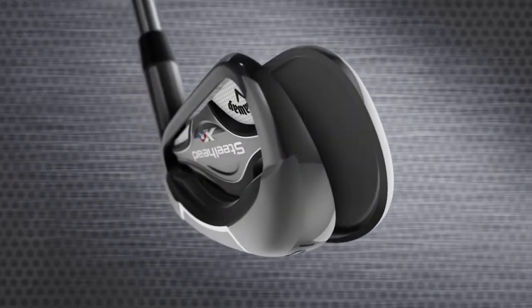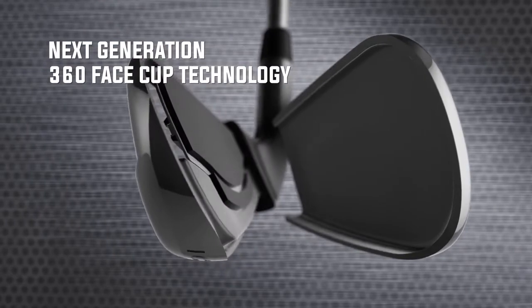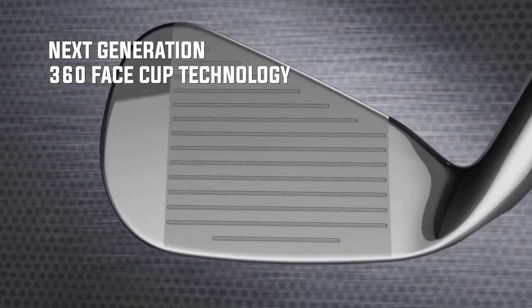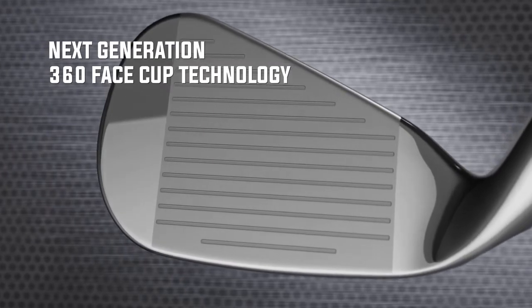Steelhead XR speed and distance is based on our next-generation 360 Face Cup technology, which allows the edges of the ultra-thin face to flex and release at impact more efficiently. That promotes more ball speed for more distance.